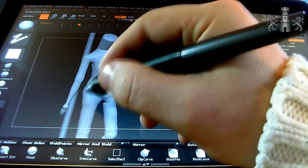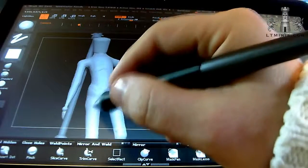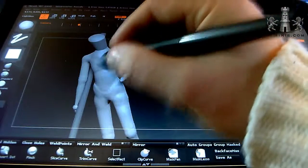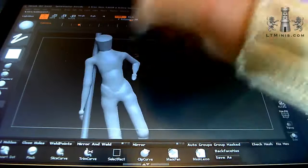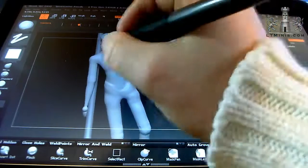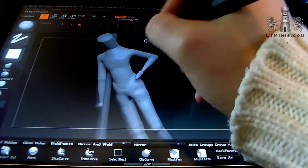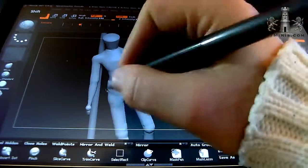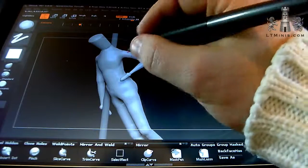Sculpting a miniature without symmetry is very much like what you would be doing if you were sculpting a physical miniature in Green Stuff or Fimo, because you have to set the pose before you start sculpting. One of the benefits of digital sculpting is that you can turn symmetry on and save a ton of time. It's just much easier and quicker to do trial and error in digital format.